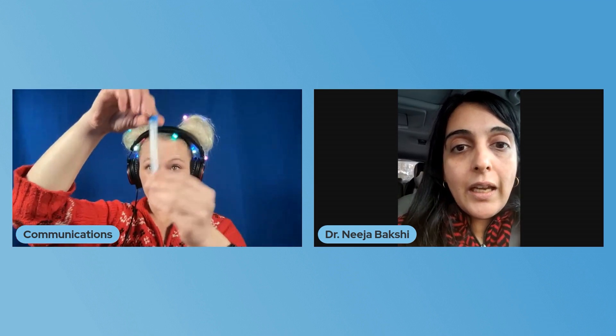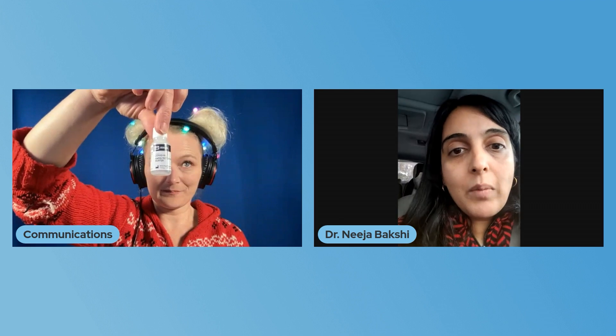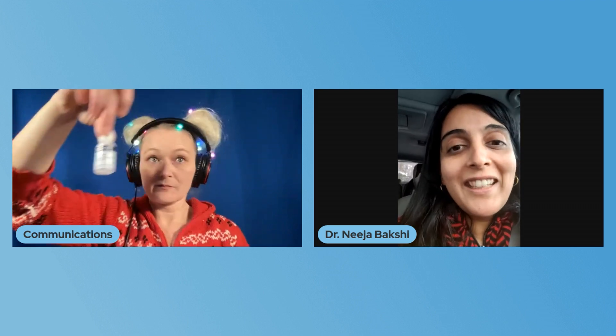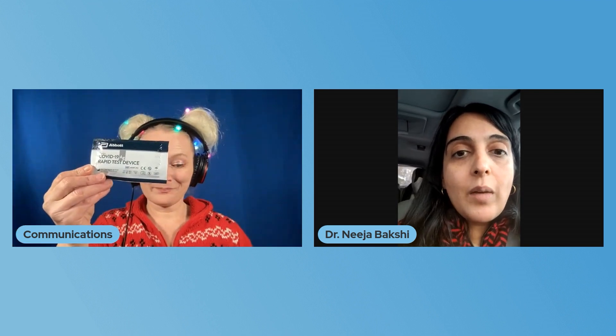You're going to get a small tube, which is where we'll put the reagent. Then you're going to see the reagent, which looks like a little eyedropper that you might put in your eyes — please don't put this in your eyes. Then you're going to have the swab, which is packaged, and the actual testing card where we'll be placing the drops to read the result.